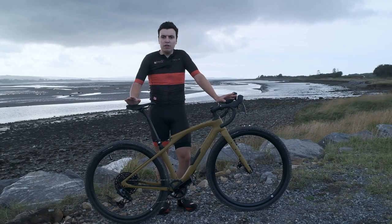So if you're looking for a bike for climbing, for racing, or fully loaded bikepacking trips, then this could be the bike for you. If you want to learn more about the Diverge, check the link in the description below.